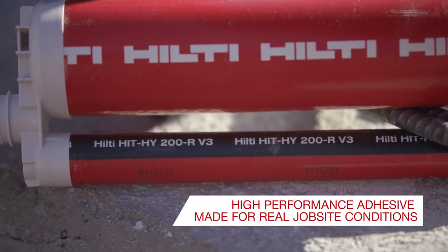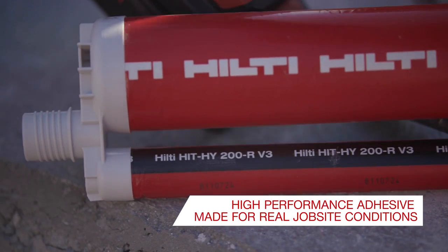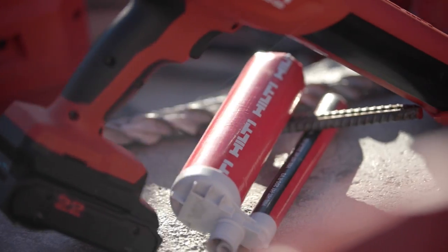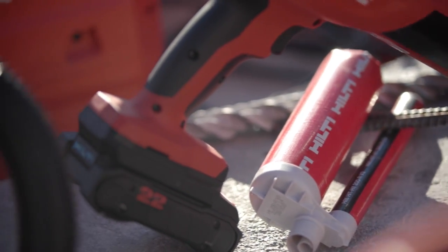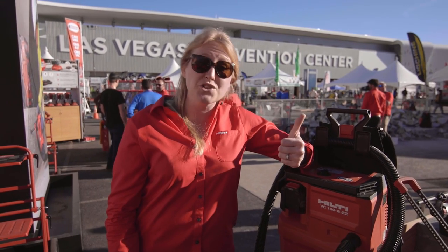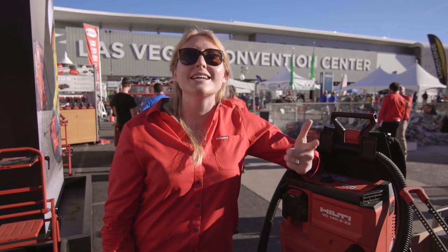Last but not least, you need the mortar that's going to hold that rebar dowel securely into the concrete and transfer those loads. Today we use HY200 V3, the next generation of ultimate fast cure mortars, designed to perform in more aggressive conditions — like greater moisture conditions when it's wet and raining on the job site and in those higher elevated temperatures where adhesive rebar dowels can be more finicky to work with.